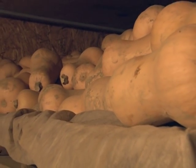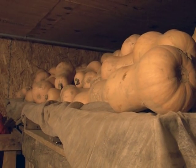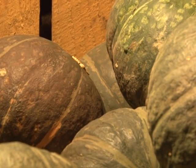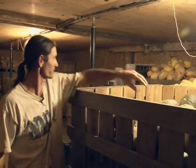The butternut definitely lasts longest — we've had butternut into March or even April. The delicata go pretty fast. These buttercups or kabochas — last year they rotted pretty fast, so I've got them near the door so we can sell them faster.